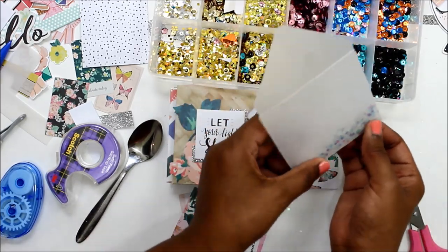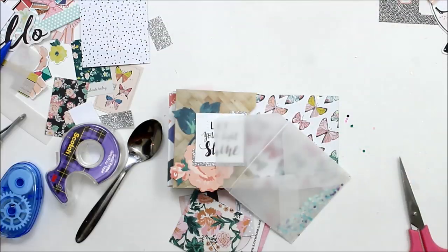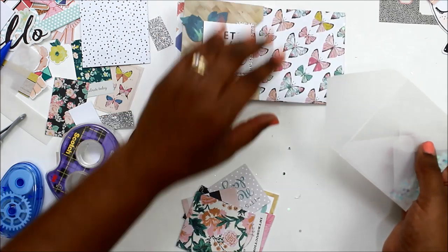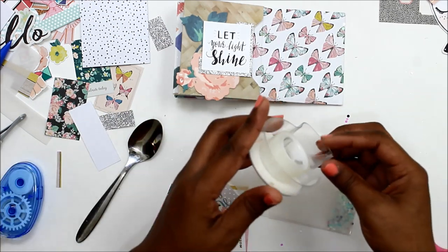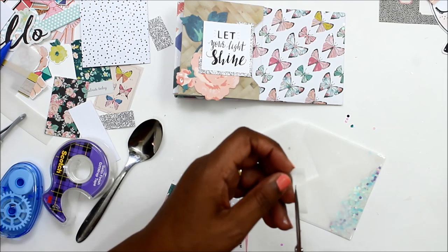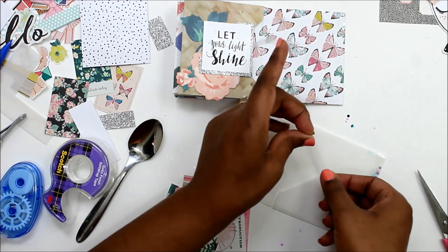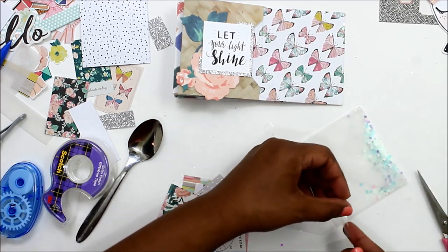It's a different texture, but it's still clear. That is basically it for this layout. Once I add my sequins, I just glue my envelope in and put my picture on front. I hope you enjoy this process and stay tuned. I will have a new process for this little mini album series every Tuesday. Don't forget to like, comment, and subscribe. I will see you guys next time. Thank you so much for watching.